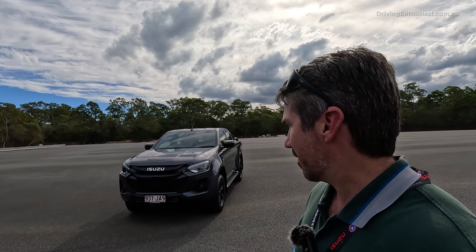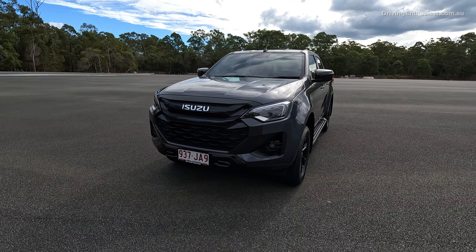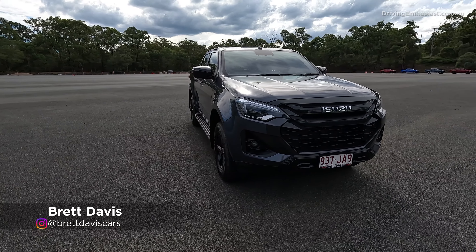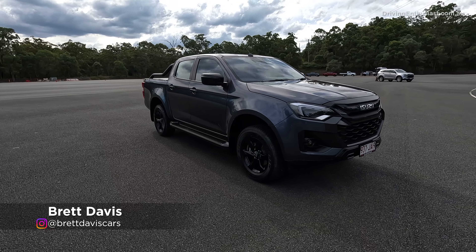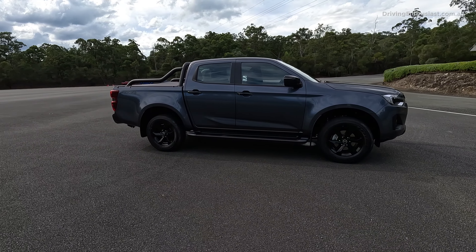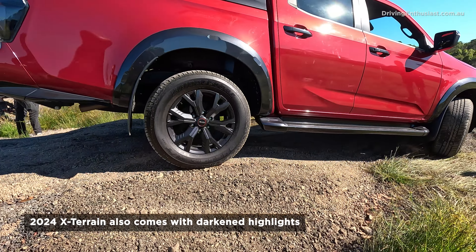Welcome to the 2024 Isuzu D-Max. The example we're looking at here is the X-Rider, which kind of replaces the old X-Runner. This is not a special edition — it's a permanent part of the range, and it kind of goes up against the likes of the Ranger Sport and Triton GLS.